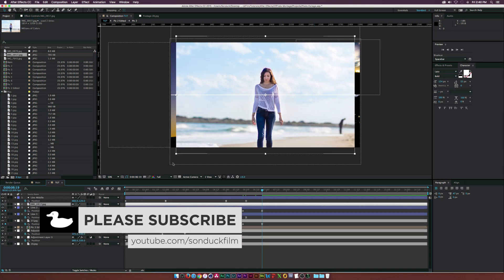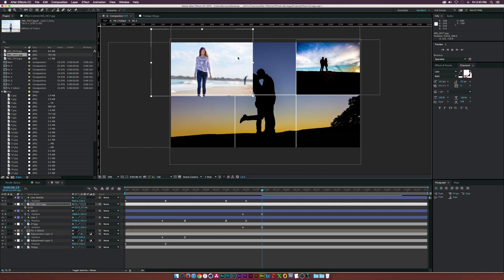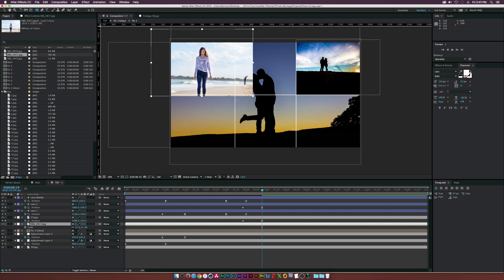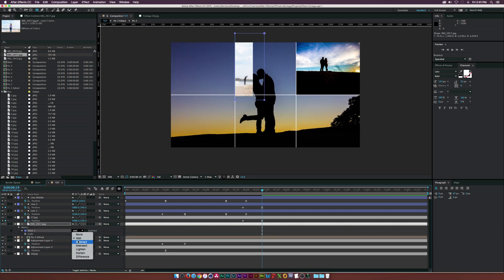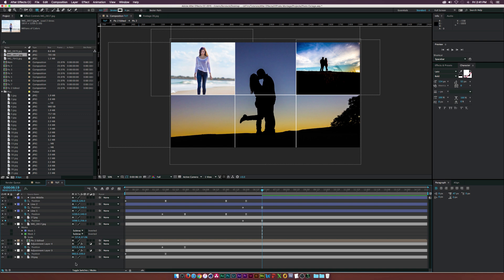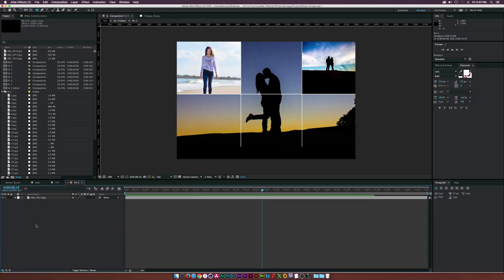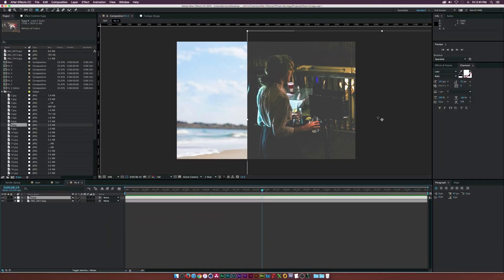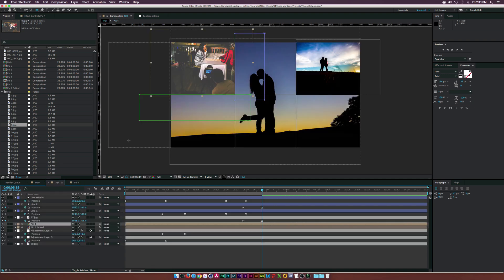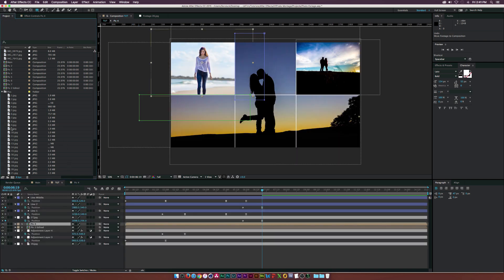Grab another picture and put it in the top corner, scale it down, and position it. It will overlap the lines, so place it underneath all the lines. Use the rectangle tool to mask over the line area, then set the mask to subtract. Do the same for the bottom line — now it fits perfectly in the rectangle. Pre-compose it and call it 'pick four.' Leave all attributes in the comp. Now if you want to change the picture later, just open the comp, drop in another picture, and it automatically updates — no readjustment needed.